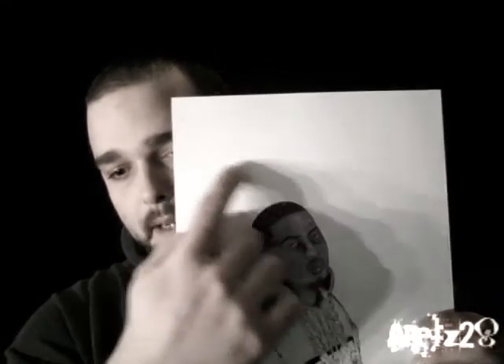My idea behind the Nas picture is to put in the background artists like Guru and Premier and all of my favorite hip-hop artists — pretty much East Coast hip-hop. I'm not going to put Dre or Snoop in there. I'm just going to keep it East Coast, New York, Philly, stuff like that.